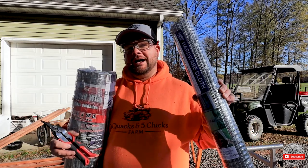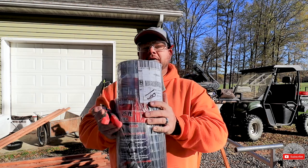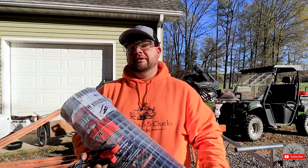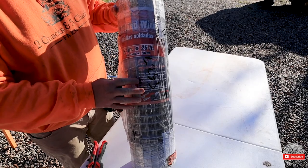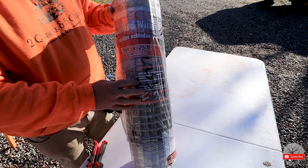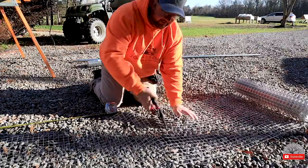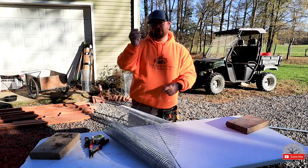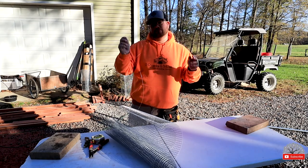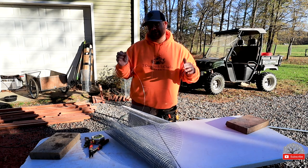Now we're on to cutting our hardware cloth and our one-inch mesh that will be the flooring of our chickshaw. Your measurements for this are two foot by six foot, and you need three pieces. Save the offcuts — you never know when you might need something like this. It will come in handy down the road somewhere along your homesteading venture.